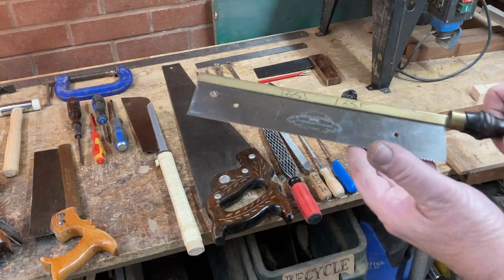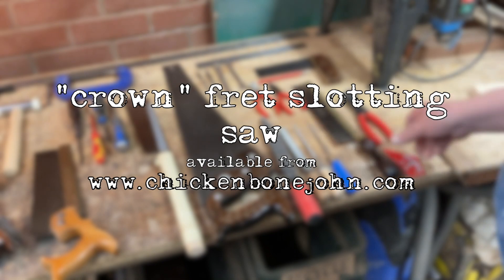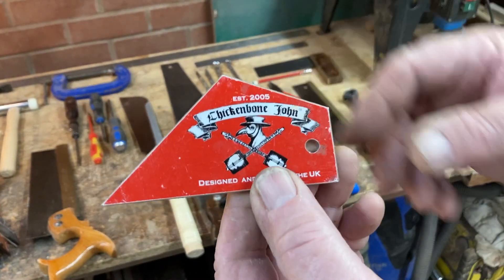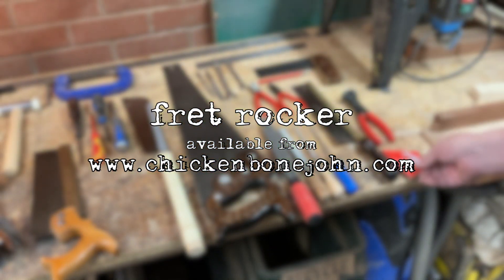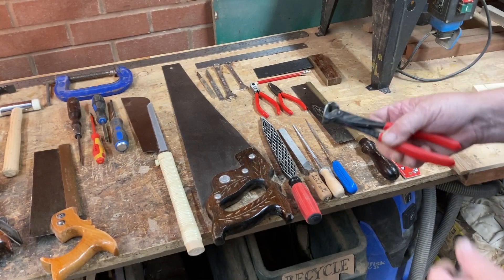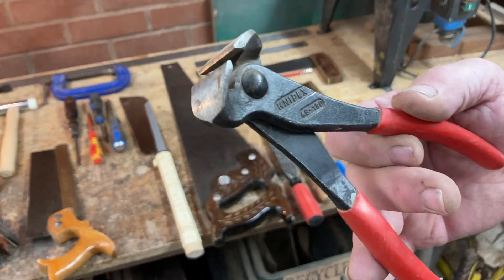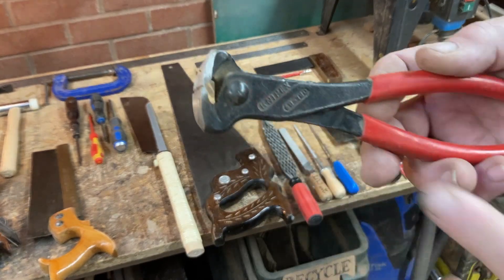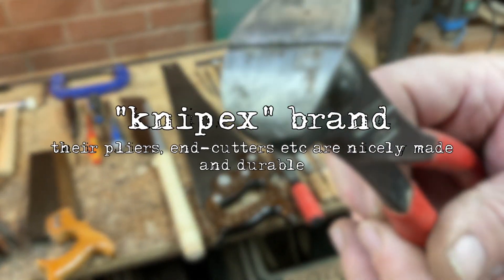For fretting we have a crown fretting saw and a fret rocker to pick up whether you've got any high frets. A good pair of stout side cutters — these are Knipex, 180mm long — they've got real proper hard jaws, great for cutting fret wire.